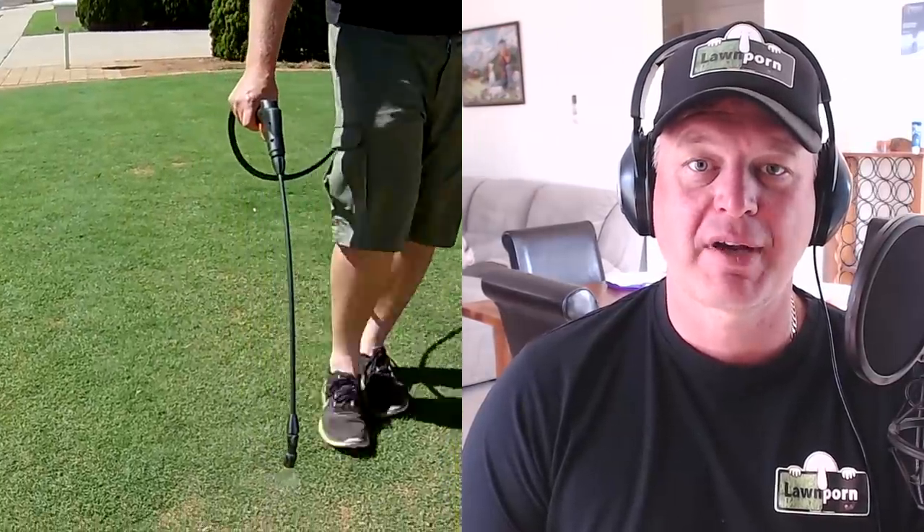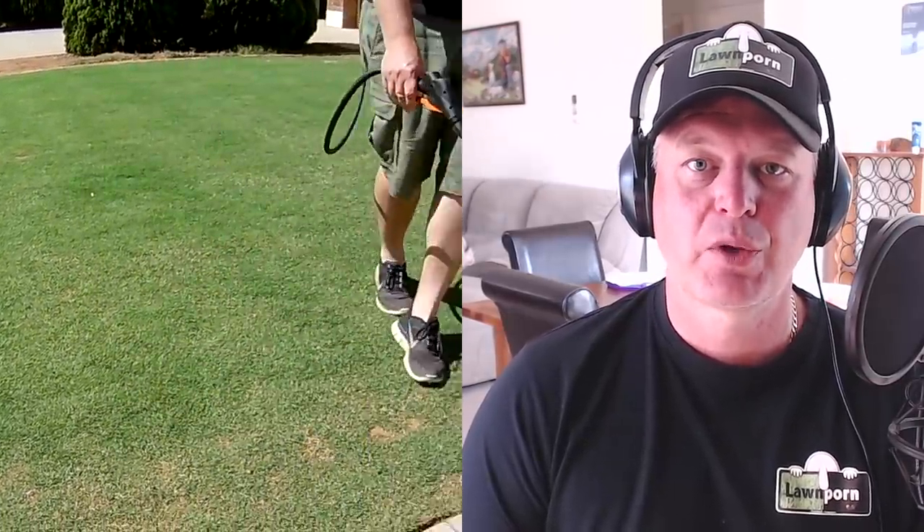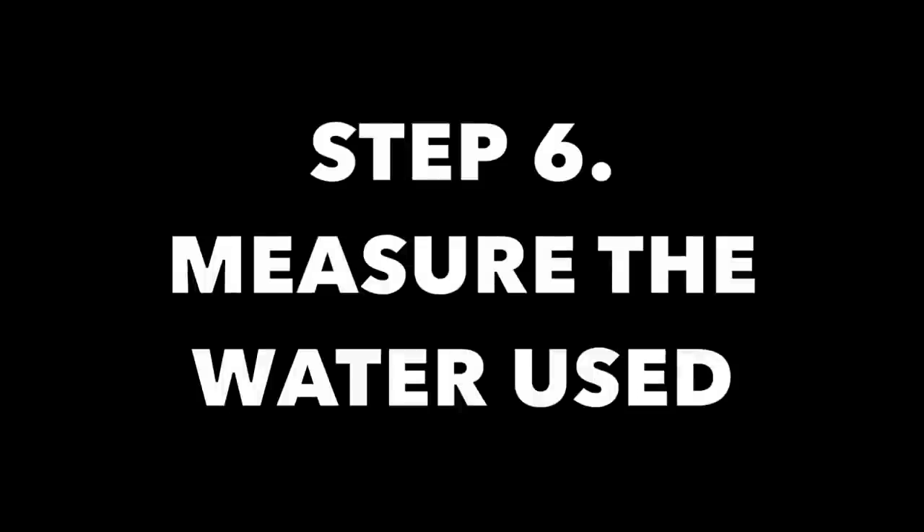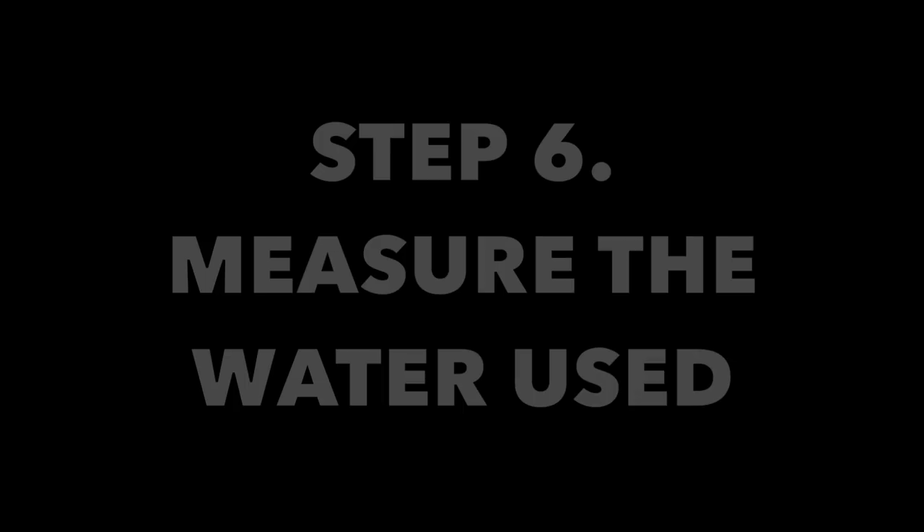Step 5 is to do a practice run with just water. What you want to do is again be deliberately slow, nice and even spraying, little to no overlap, and do your whole lawn. Step 6 is to measure the water that you use — measure the amount of water you used in your just-water practice run on your whole lawn.